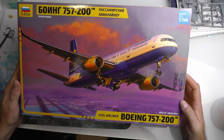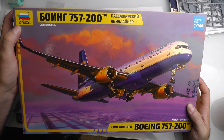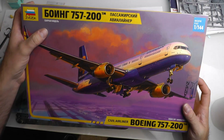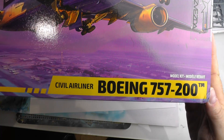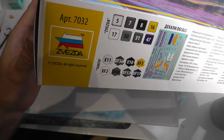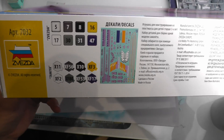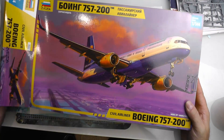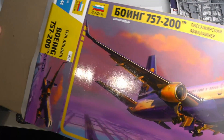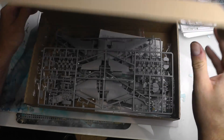Hello, you beautiful people, welcome back to the channel. Thanks for joining me today. The subject of this series is what you see in front of you — the Zvezda 1/144 scale Boeing 757-200 series. This is filling a long-awaited gap in the civil airliner market, and I've purchased it because it's my favorite civil airliner.